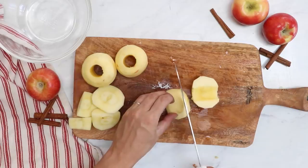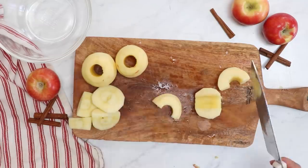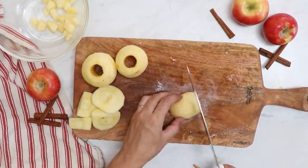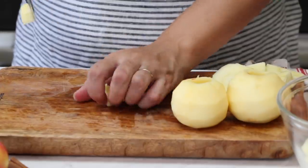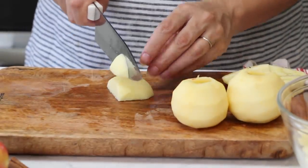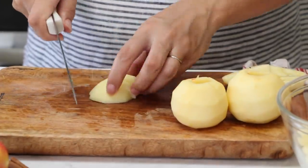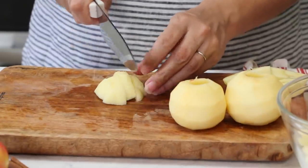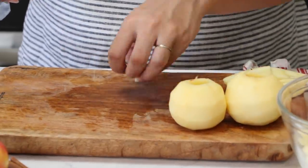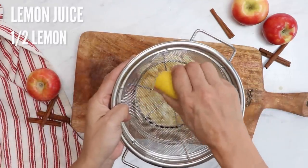Time to cut the apples. We're going for about a quarter of an inch thick — a little bit smaller than you'd normally cut for apple pie, because I want these apples to be tiny little bites of deliciousness and not big wet pockets of apple juice.